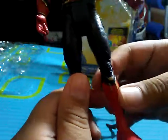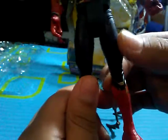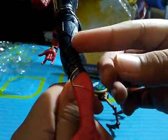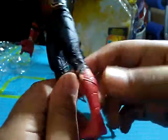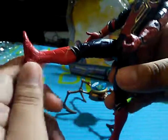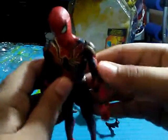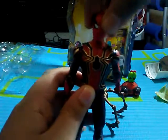His legs don't have the spider design but they do have the same texturing, and also have designs like lines and stuff. His boots do have the web design, and his two colors are actually red and, as you can see, there's a little bit of gold, which is pretty cool.